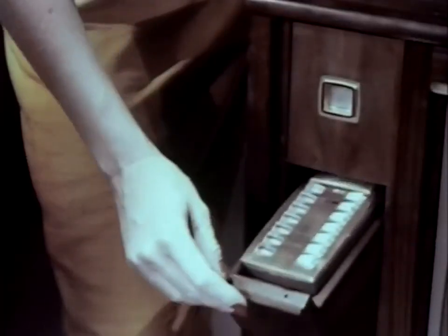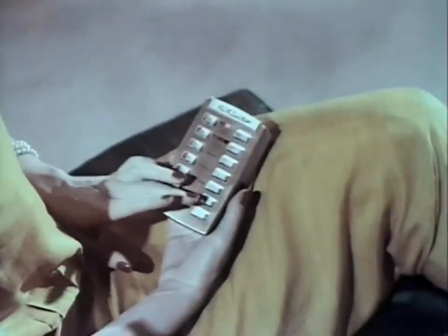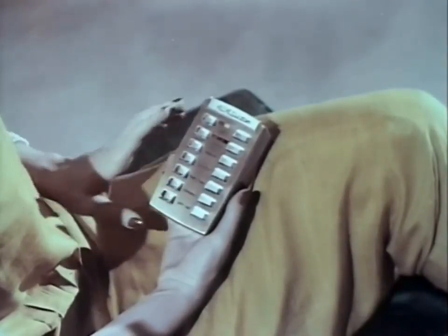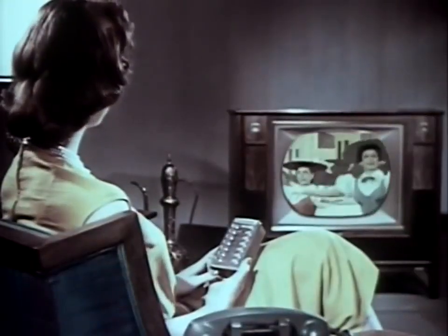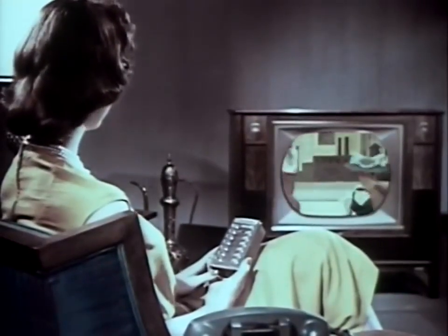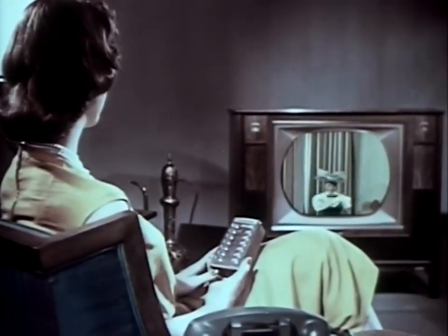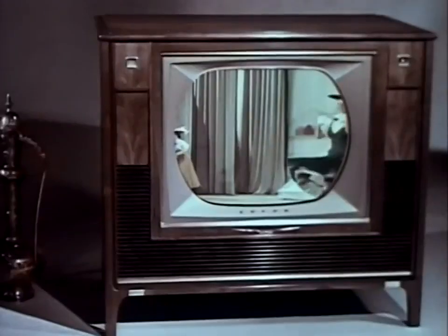Take the remote unit from its handy storage space, and you're set for hours of pure pleasure. Enjoy your favorite programs, black and white or color. Turn the set on, select your channel, see all color shows in living color. Once you've adjusted fine-tuning for each channel, you never need touch fine-tuning again, either at the set or on the remote unit.